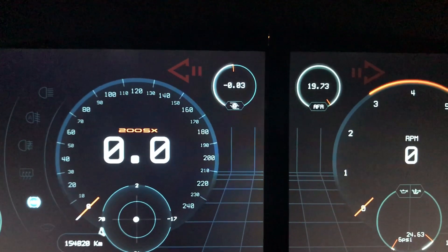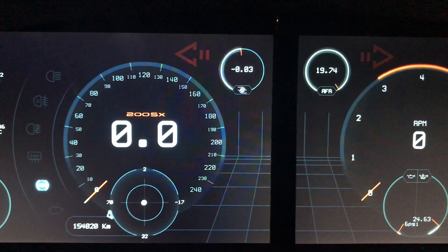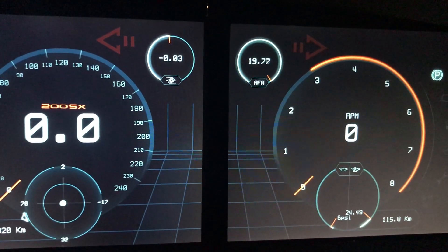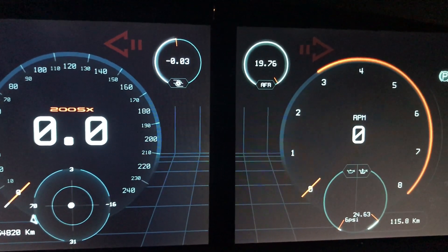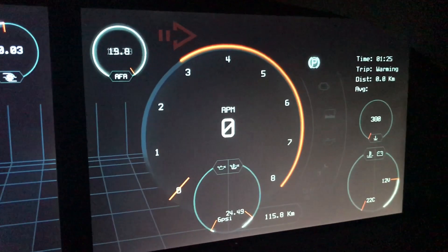This next bit is actually new — I incorporated an AFR sensor and also a MAP sensor, so we can monitor our turbo pressure. This also serves another purpose for turbo boost control; we are using the same sensor for both the dashboard and the boost controller. Here we also have oil pressure and oil temperature, plus some indicators.